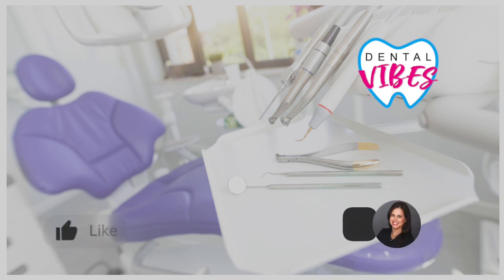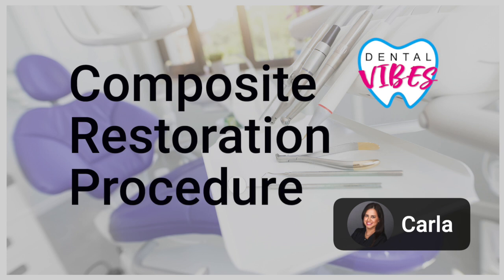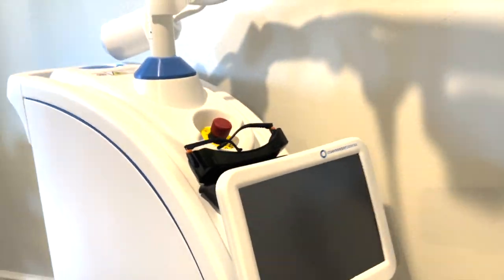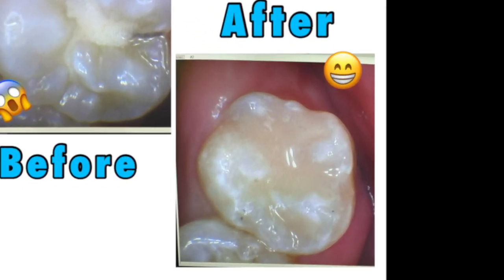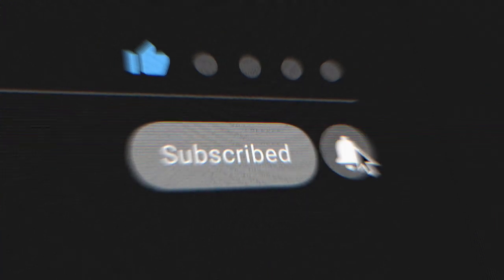Hi everyone, welcome to Dental Vibes. This is Carla and today Gabby and I are very excited to share with you our composite restoration procedure video recorded by Dr. Angulo and featuring our Solea CO2 laser. We'll show you each step of the procedure from the beginning cavity until the final restoration. If you like this video, don't forget to give us a like and subscribe to our channel. Let's get started.